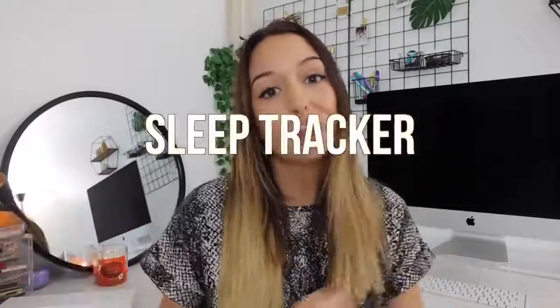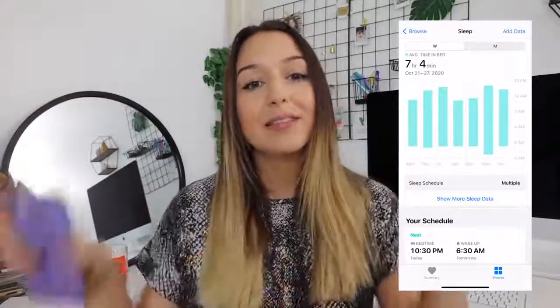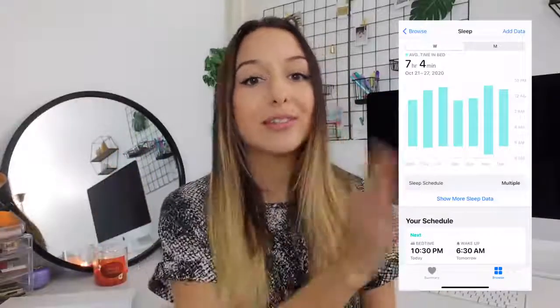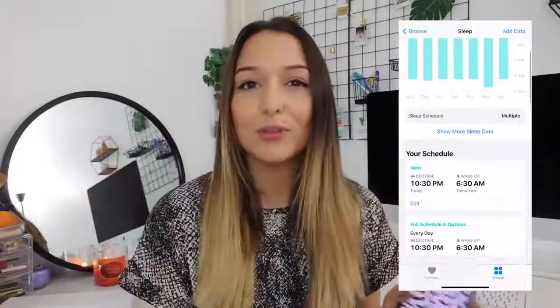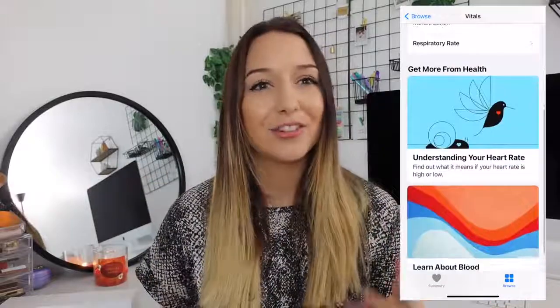I recently started using the sleep and bedtime feature that comes with Apple Watch Series 6. It connects to the Health app and syncs with your phone — it reminds you 30 minutes before your set bedtime and puts your phone in a night mode to limit screen time. I've been trying to read every night before bed to reduce screen time before sleeping, and I genuinely sleep better now. The Apple Watch charges super fast, so you can plug it in for 20-30 minutes and then put it back on to track your sleep, heart rate, and blood oxygen levels overnight.